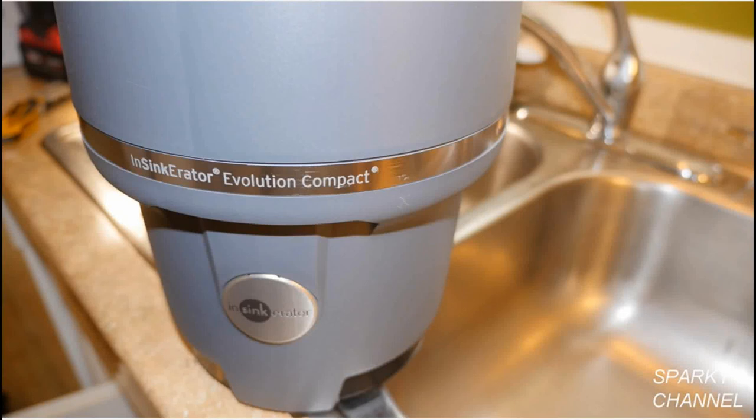Hi, this is Bill for SparkyChannel.com. Today I'm going to show you how to install an InSinkErator Evolution Compact Garbage Disposal. This is a very high quality and quiet disposal.